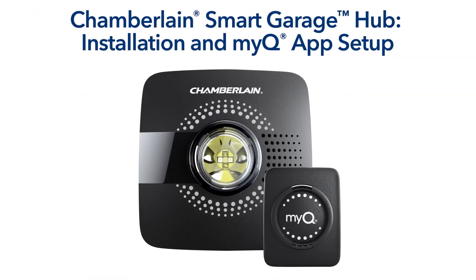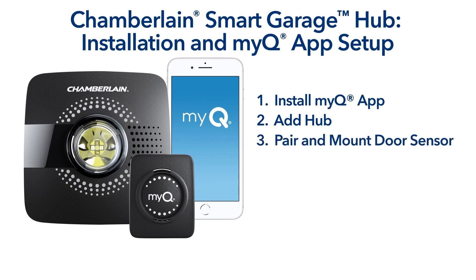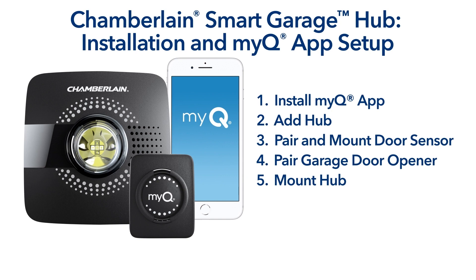Setting up your Chamberlain Smart Garage Hub is easy. In this installation overview, we'll walk you through installing the MyQ app, adding the hub to your account, pairing the door sensor, pairing the garage door opener, and installing the hub. Follow the progress menu at the bottom of the screen to see where you are in the setup, or if you need to go back and watch a step over again.